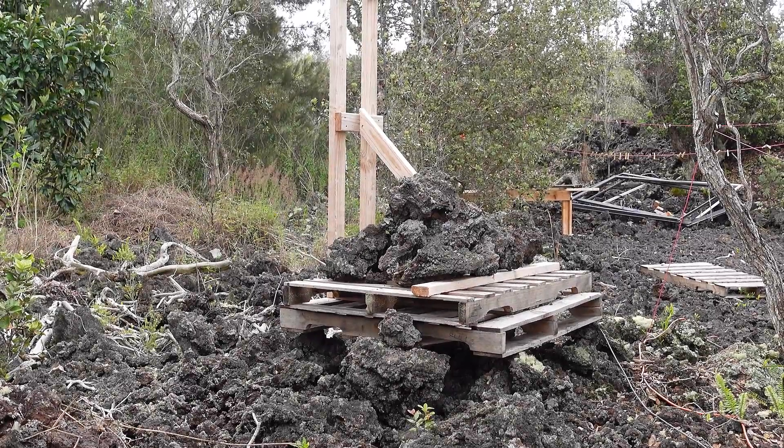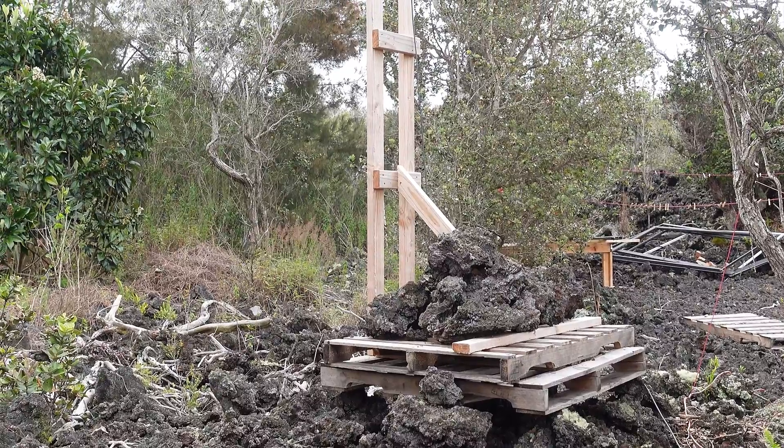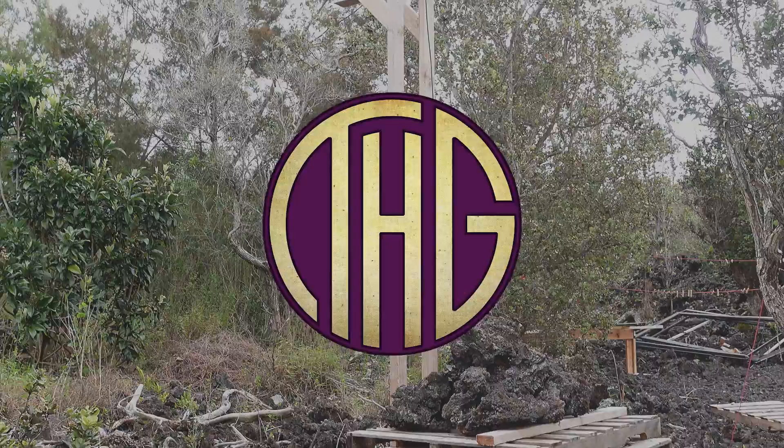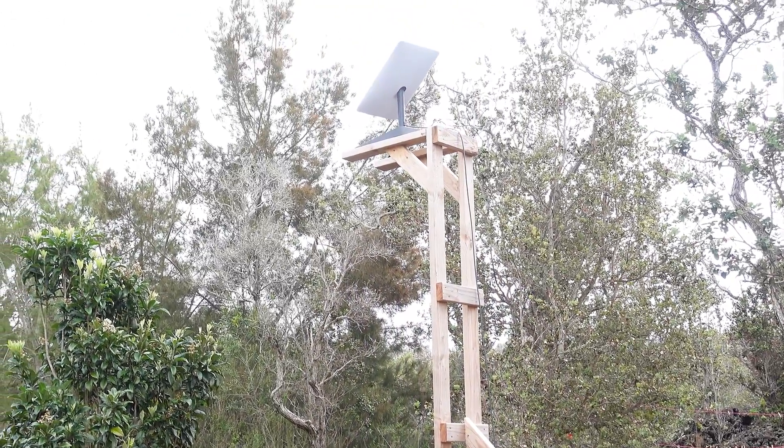We needed an affordable way to get our Starlink up in the air to clear the neighbor's trees, hopefully with materials we have on hand. Welcome to the Hippie Geeks — let's check out how we get stable internet access on our off-grid property on the Big Island of Hawaii.